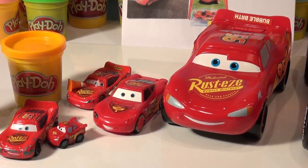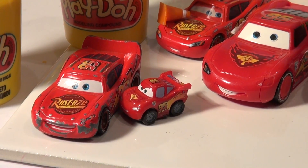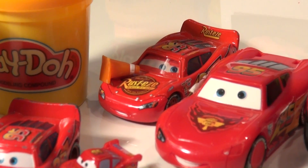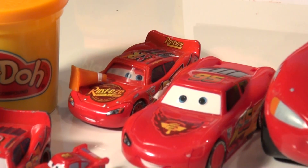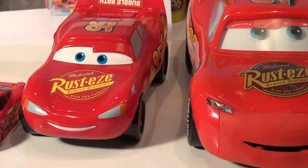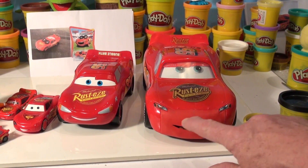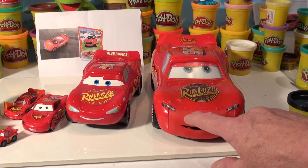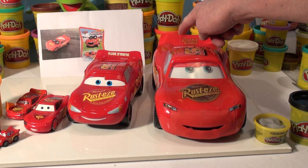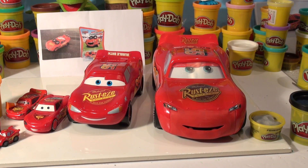We're going to use one of these Lightning McQueens and try to make that exact same car. We have a variety to choose from — the tiny micro drifter is way too small, regular Lightning is too small, and the plastic one isn't big enough. We also have Cone McQueen back here. But we're going to use Fast Talk Lightning McQueen because he's nice and big, and we can cover his mouth with black like he's in the screaming position, put some tires over his eyes, add fence posts, and make some grey barbed wire.